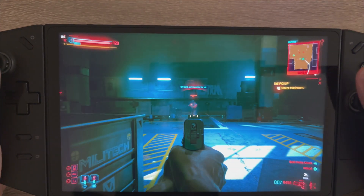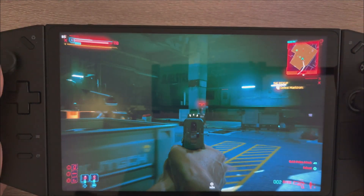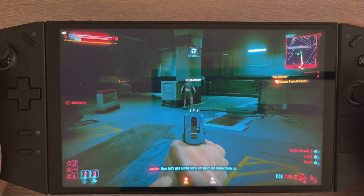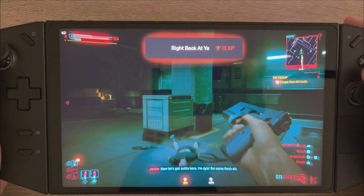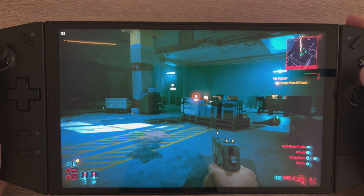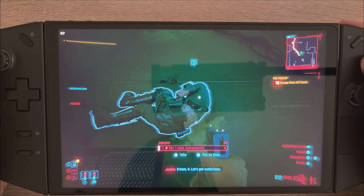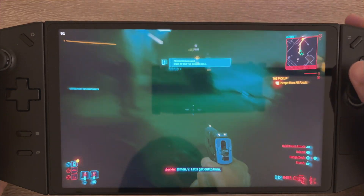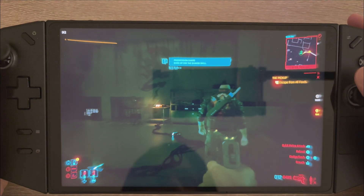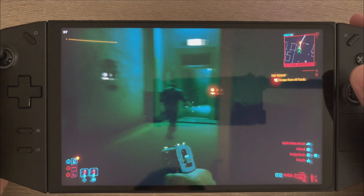For a single-player experience, the input latency doesn't really make a difference to be honest. But there's definitely a tangible difference in the frame counter — you can feel it's a lot smoother. This is obviously Cyberpunk 2077 on the Steam Deck preset.